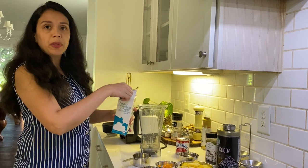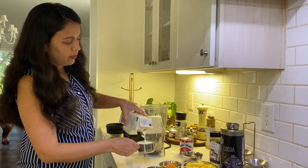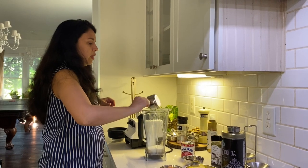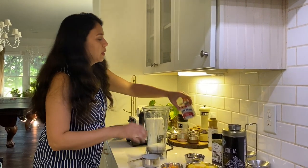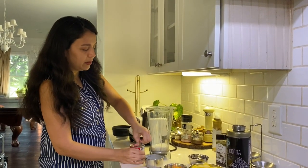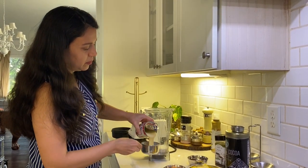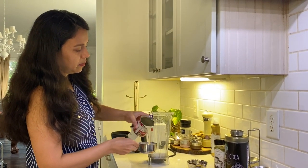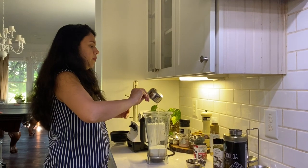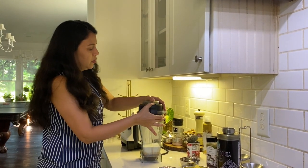Alright, so the heavy whipping cream — we'll measure one cup of this. And to that, we will add a cup of sweet condensed milk, or mithai maid, or anything similar. Now we'll go ahead and churn this together.